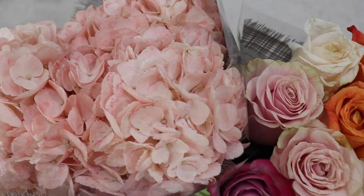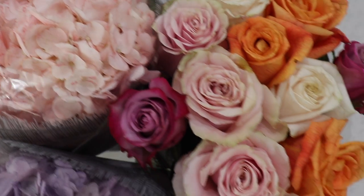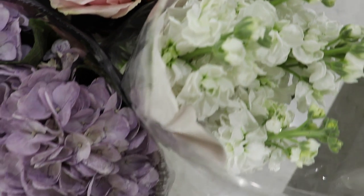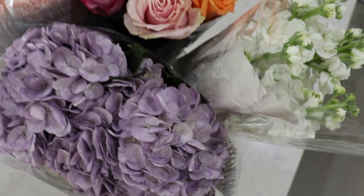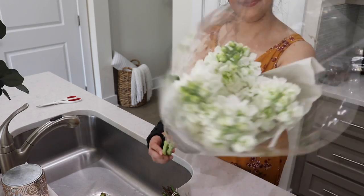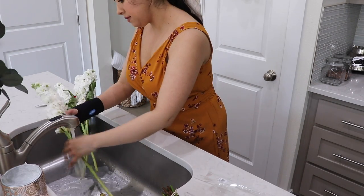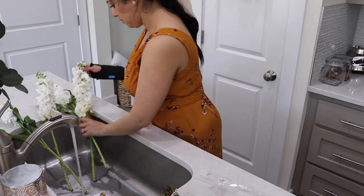For the tablescape I'm going to be using fresh flowers. I picked up some hydrangeas and roses from the grocery store and I'm going to be creating a floral arrangement. I think using fresh flowers for a tablescape is perfect for spring or Easter, and the colors just go great with the season.